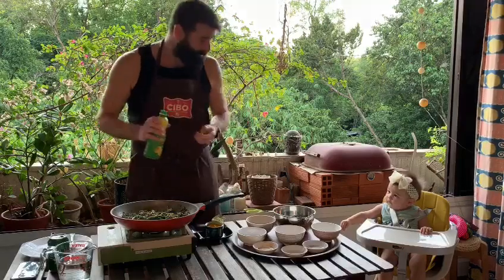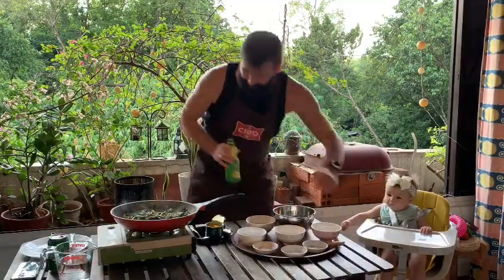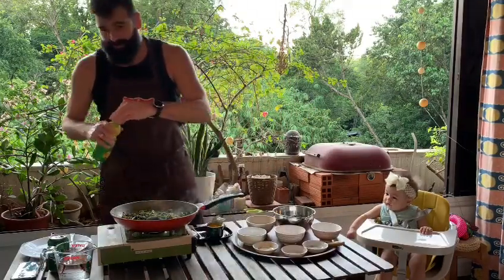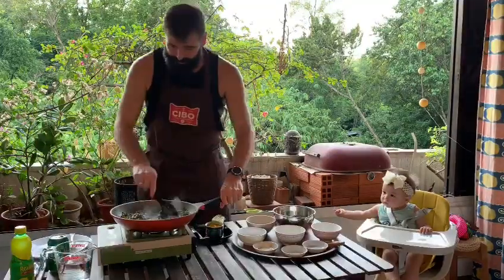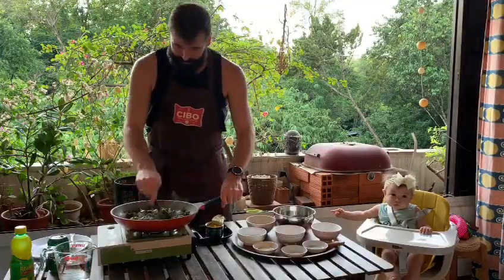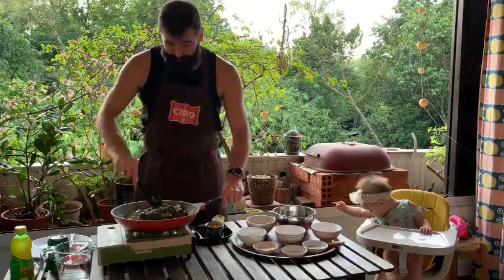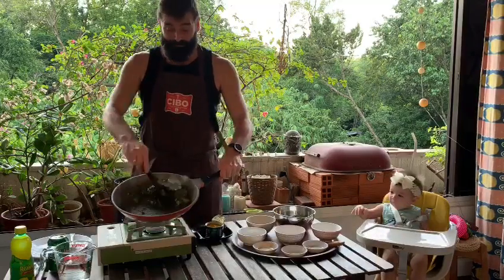And hit it with just a little bit of lemon juice for that acid — just a couple of drops here. Mix it in, and there you have it.